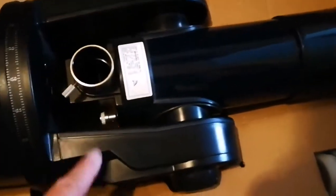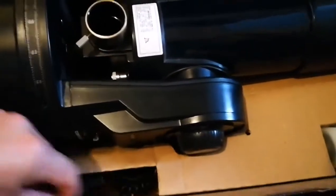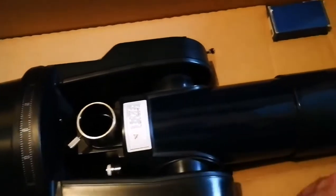Look at the telescope itself with a proper dust cap. The base — you can see the eyepiece, and here we have the hand controller. Lovely computer control. And what we have here is the eyepiece, and also a Barlow lens — they call it a tele-negative, a 3x Barlow.